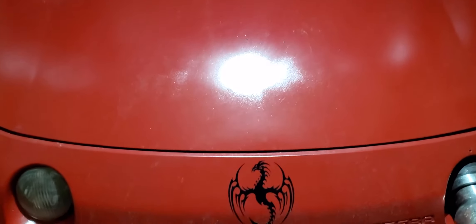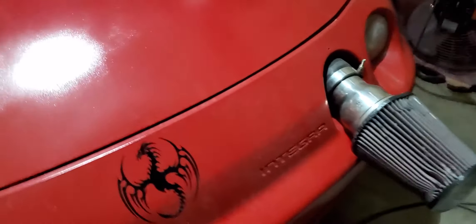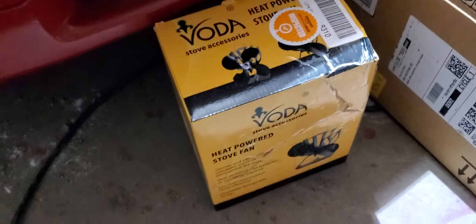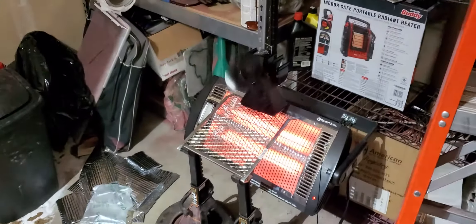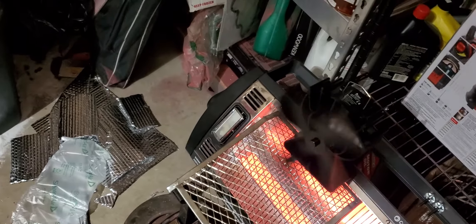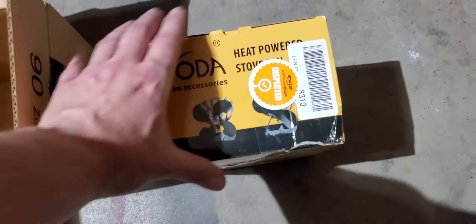What's up everyone, this is Red Dragon back with another video. I'm just trying to make things better. I picked up a Voda fan from Amazon — it works just by the heat of the fireplace or the wood stove. I put it out here with my setup to heat the garage. I think this thing was like 40 bucks from Amazon Warehouse — looks like the box just fell off a pallet, which is what happens there.